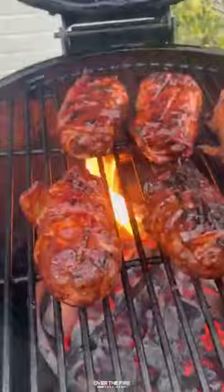These are so freaking delicious, so epic. Find this recipe at overthefirecooking.com or link below. Cheers.